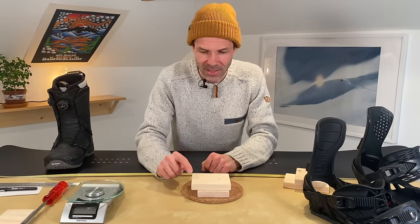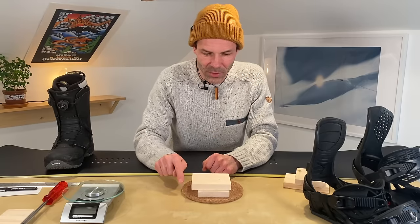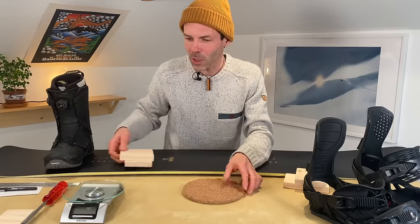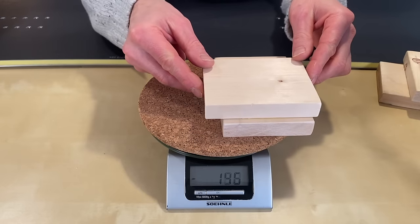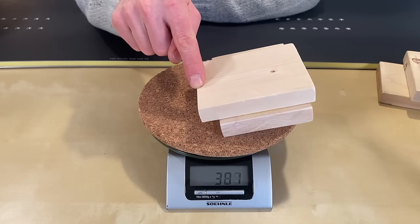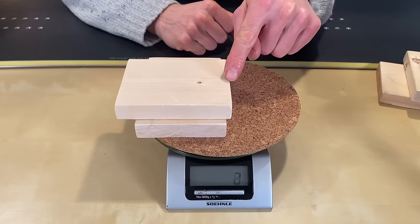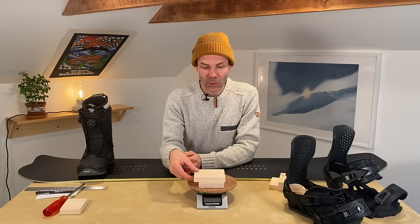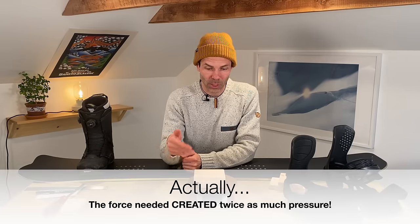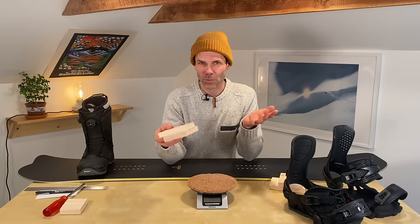What happens here is pretty obvious — I have more leverage on my heel edge and the resistance when I push down is much lower than on the toe edge. To show you just how much lower, I brought out the kitchen scales. When I push onto my heel edge where I have more leverage, that's the amount of pressure it requires. Then over here on the toe edge the pressure is significantly higher — it took almost twice as much pressure to get onto my toe edge than it took to get onto my heel edge, even though the overhang difference on this piece of wood is pretty minor.